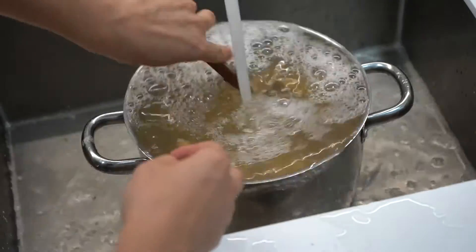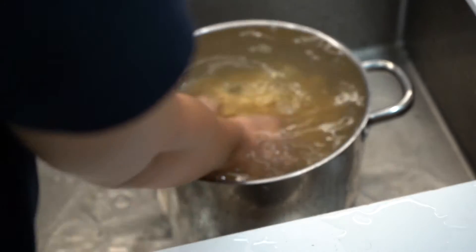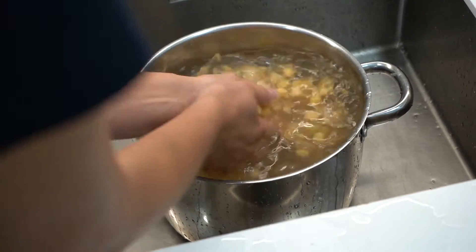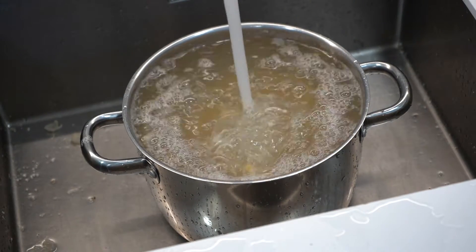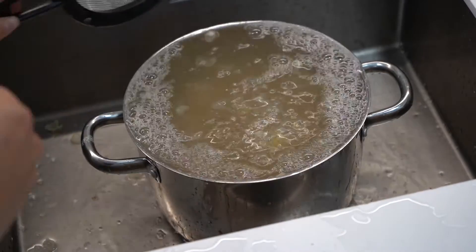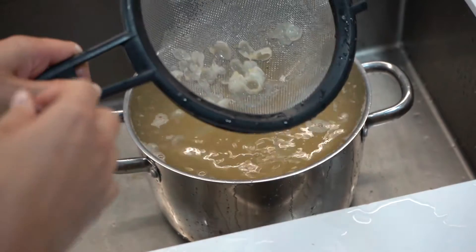Then you should drain them. For a smoother hummus consistency you will want to remove the shells. To facilitate this, wash the chickpeas and use your hands, like I'm doing in the video. Remove the shells and simply drain.